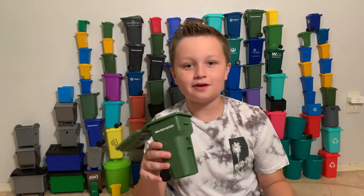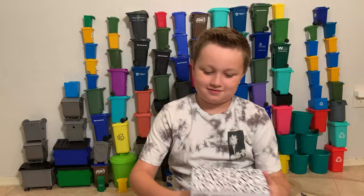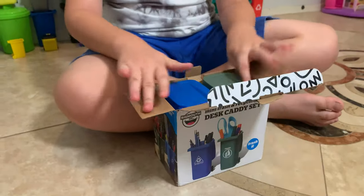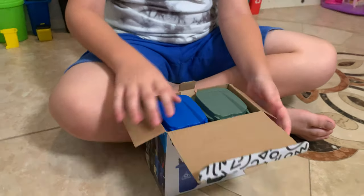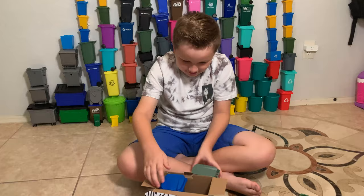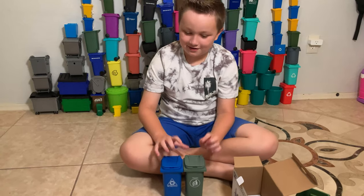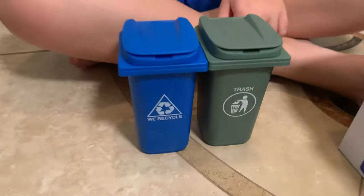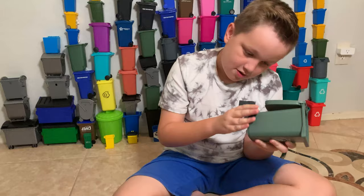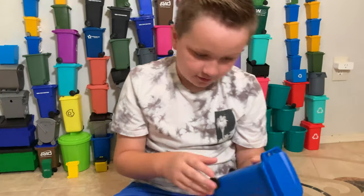Today it's all about mini bins and I have two new ones for my collection today. Let's open them up and see what we got. So these mini bins match the colors of my old ones. There they are — just like my old ones I got when I was one year old. Oh, there's wheels inside.